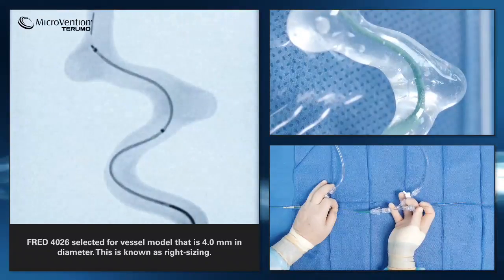Working length is defined as the area where both inner and outer stent layers are integrated. The size of the FRED device should match the size of the vessel. If the device is smaller than the vessel, there is risk of migration and endoleak.